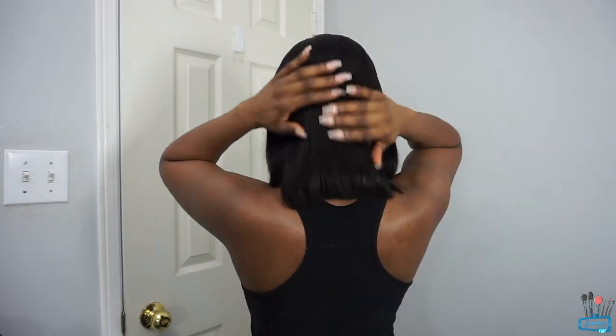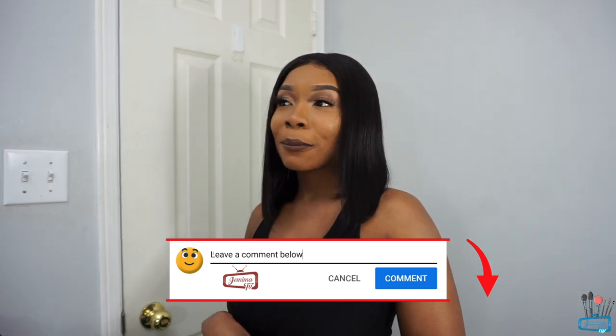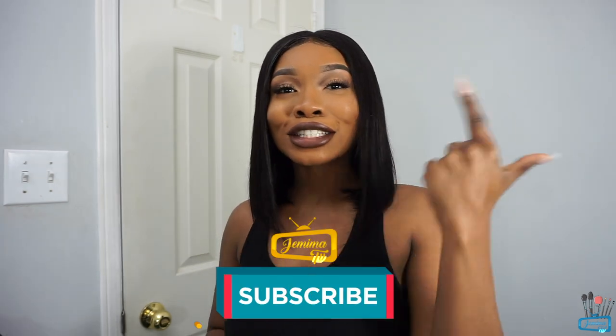So guys, that's pretty much it. This is the final look of the hair after I started ironing. This is what the back looks like, and the sides, and the front. It looks really nice — I'm loving this. Look at the shine on the hair! It looks really good, so natural, so good. For just $84, you should definitely give it a try. Check out their website — everything will be in the description bar below, and I also have a discount code for you guys. Don't forget to give this video a huge thumbs up and let me know what you think in the comments. Hit that subscribe button and join the Jemima TV family!